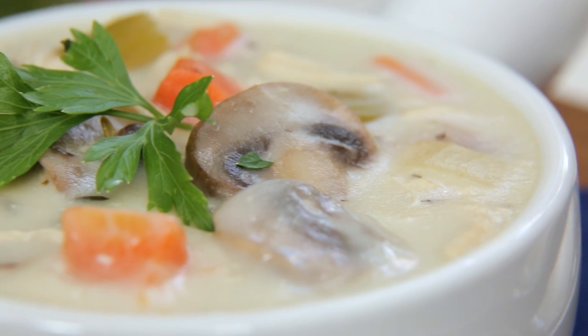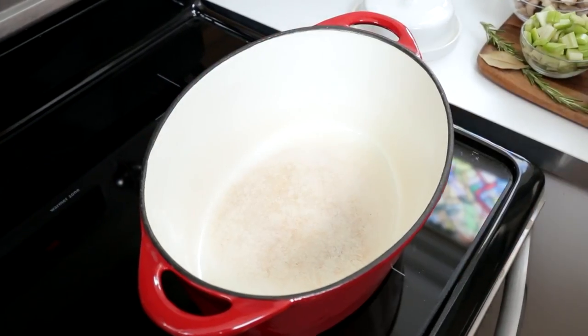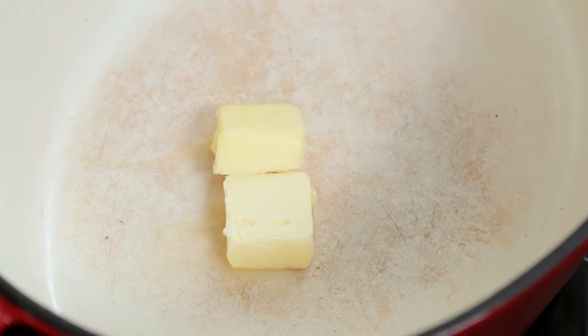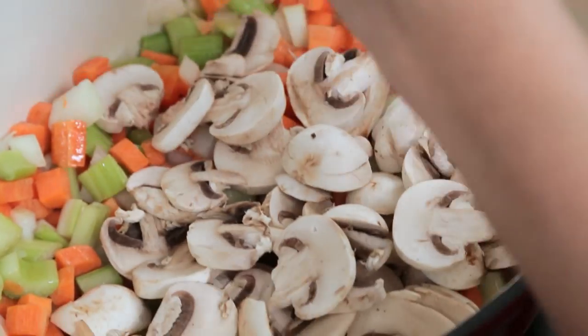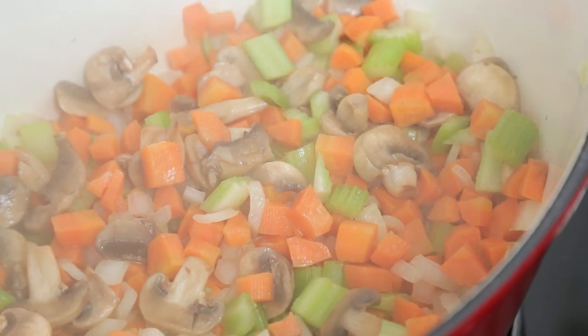It is an absolute cinch to prepare. I'm doing this on the stove but you could also do this in a slow cooker if you wanted to. For this recipe, I'm getting started by melting some butter over medium-high heat and then I'm going to add all sorts of yummy vegetables: some onion, some celery, some carrot, and some mushrooms. I'm going to let those all sweat for three or four minutes until they start to soften up.